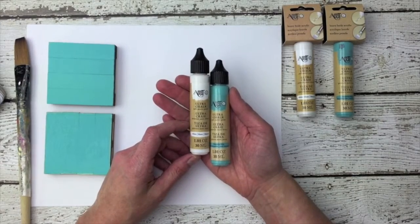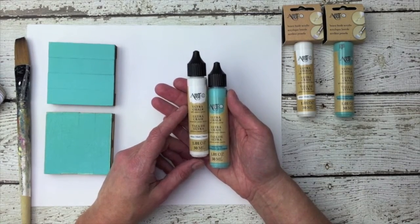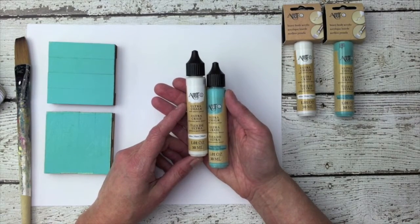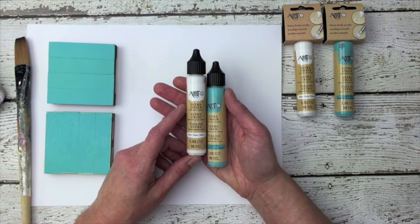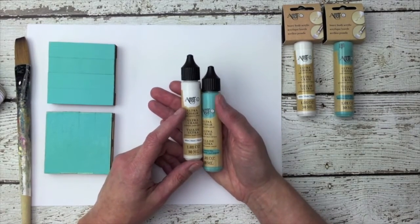Ultra Chalk Paint from Artsy is a soft matte paint with a super soft matte finish when dry. It's water-based and dries permanent. It offers great coverage with an opaque finish. You can seal it with wax or varnish to protect it, and it cleans up easy with soap and water.